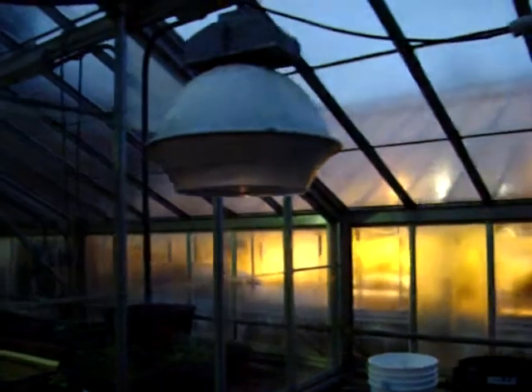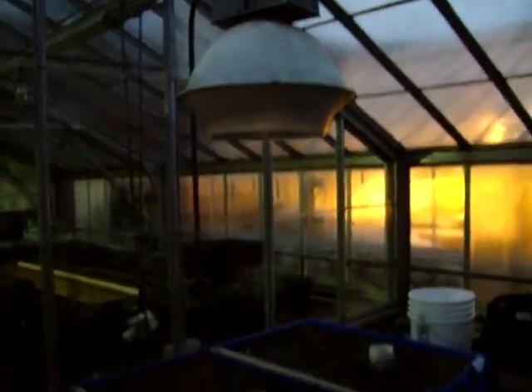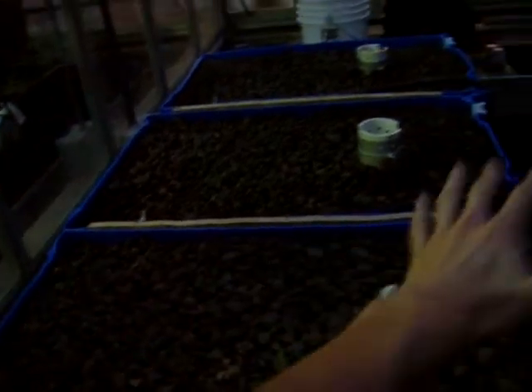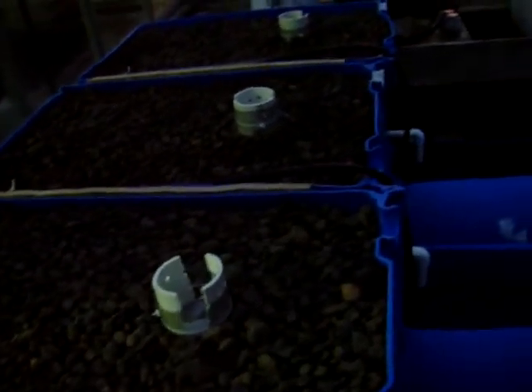Up here I'm going to have some grow lights — 400-watt metal halide bulbs to grow the lettuce. There will be 12 heads of lettuce per grow bed at different stages of growth, so I can always harvest one row and replant it while still having different stages growing at all times, ensuring constant nutrient uptake and reducing shock to the system.